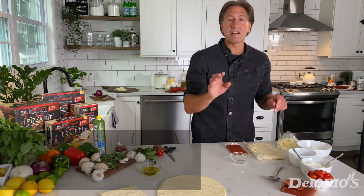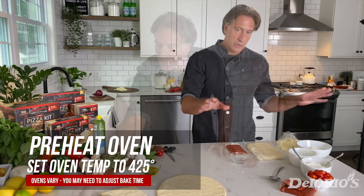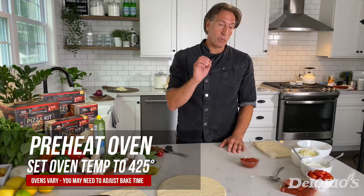We're going to preheat our oven to 425 degrees and then we're going to assemble our kit. We're going to show you how to do this one with flour.